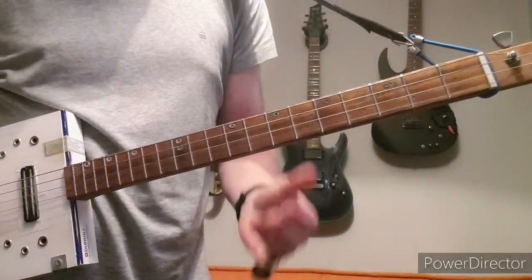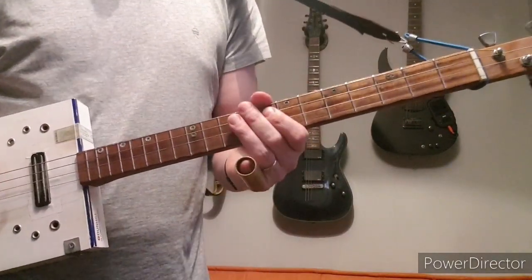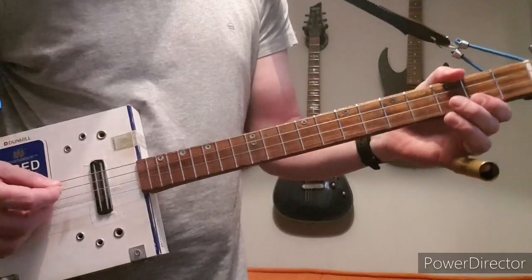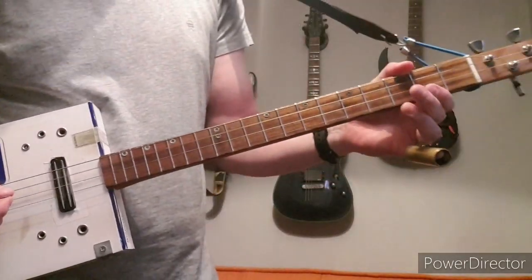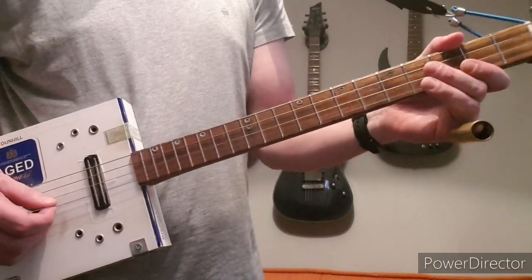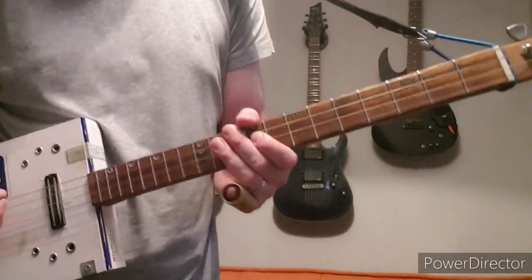This is how to play Seven Nation Army by White Stripes. This is an open G tuning, so you've got your low G, D, G, and B — but you don't really need it. B are four strings.